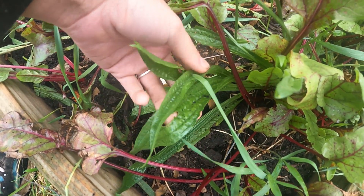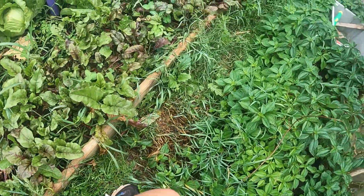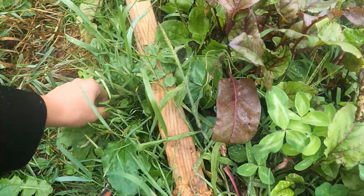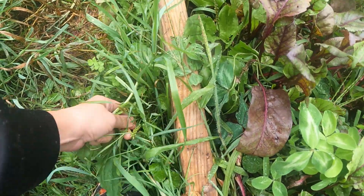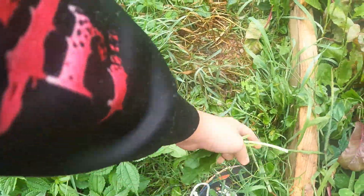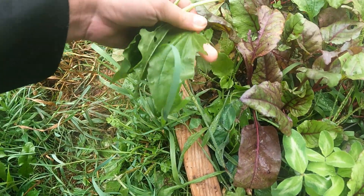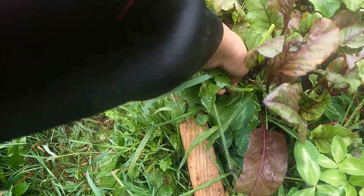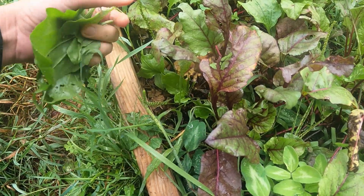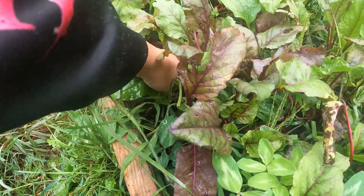This right here is narrow leaf plantain. I'm not gonna use that today. I like using the broad leaf plantain, and I gotta get out here with a weed whacker. I just don't want to weed whack all this behind me because it's stinging nettle. Not only do you want to wear pants when you're messing with that stuff, but it's edible. I don't want to whack it down. So I'm gonna go ahead and collect this.